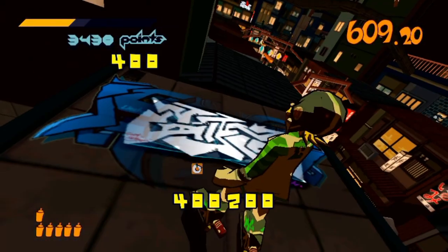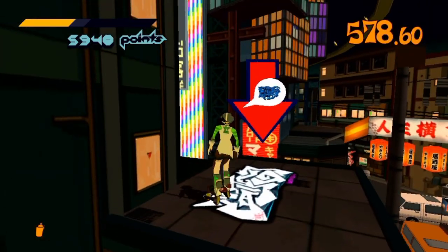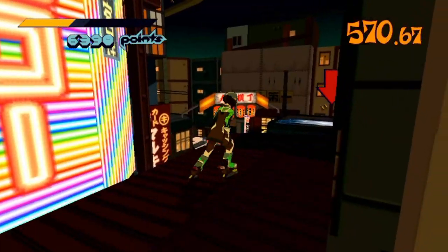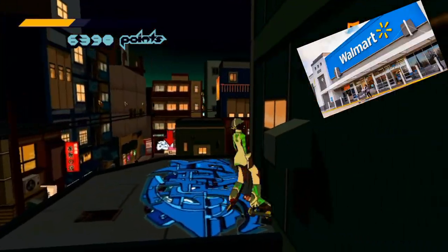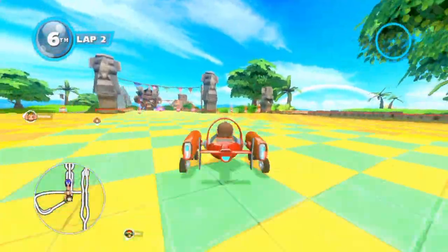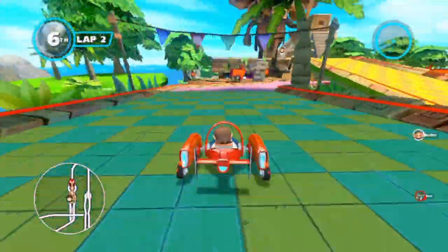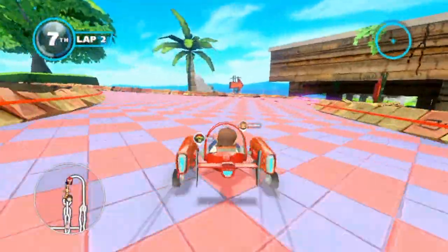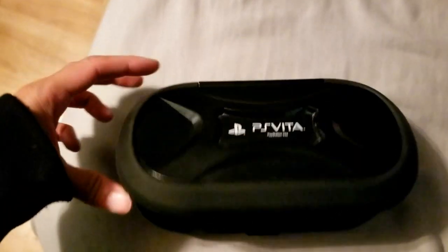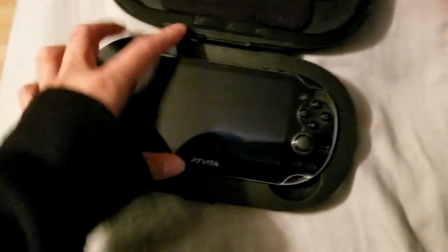I instantly hated the brick I just purchased because that is what the PS Vita is without a memory card — at least the original model. You cannot just play the games you have; you have to have all this setup done first. Eventually I found the 32 gigabyte card at Walmart of all places — in the clearance aisle for 30 bucks. It was probably the last one that would ever touch the surface of a Walmart. I was just going to buy groceries and I happened to find the thing I had been searching for. I really wanted to like the Vita, and when I finally got the memory card, I did.